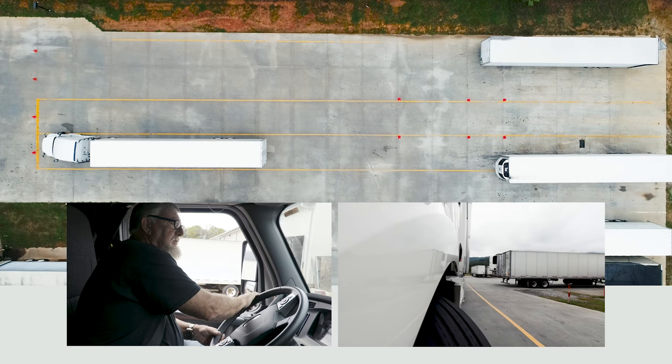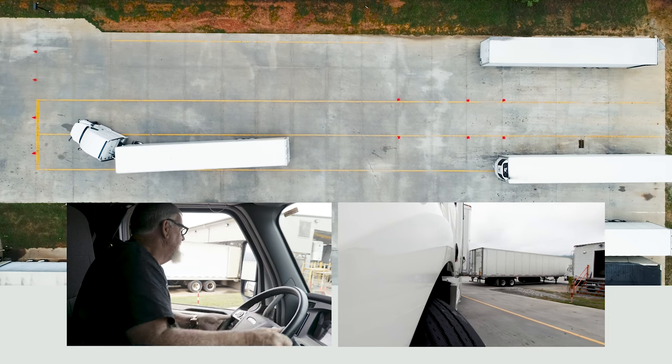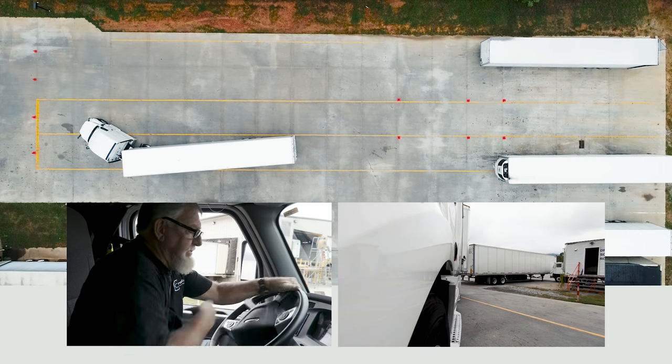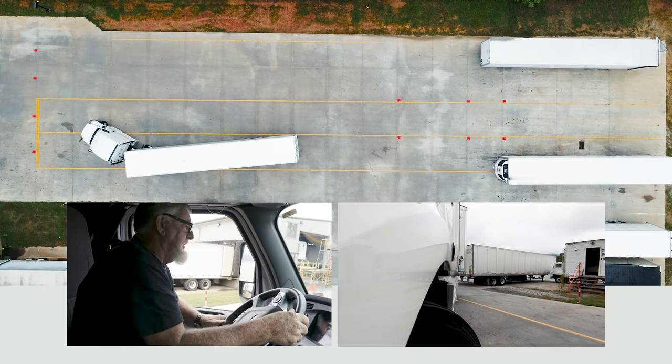One thousand one, one thousand two, one thousand three, one thousand four, one thousand five — stop your truck, turn all the way to the right, and come back all the way under your trailer.